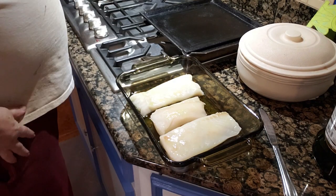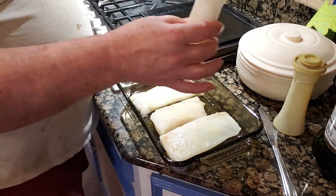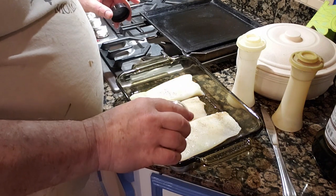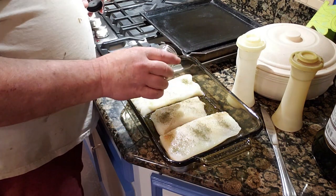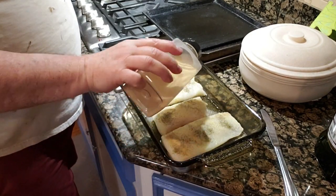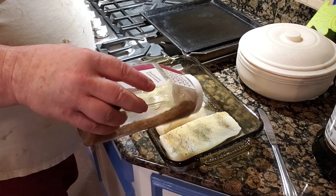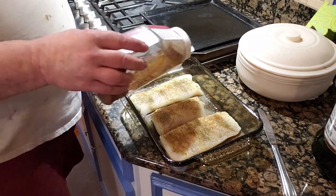Now for the spices — this is kind of going to blow your socks off, but that's okay. Salt — not a whole lot, just enough. Pepper — again not a whole lot, just enough. Dill weed. Garlic. And — Billy have you lost your mind? — Cajun seasoning. Cajun seasoning and dill together, Billy, are you serious? Yeah, not a whole lot, just enough to give it a little zip.